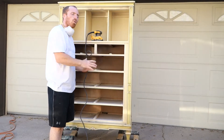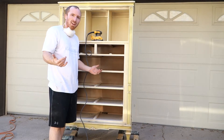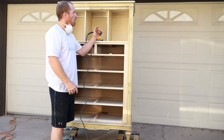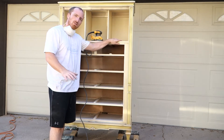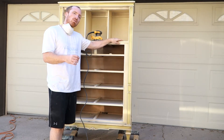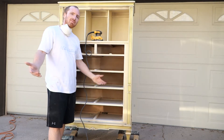Alright, so we have got it all torn apart and we are ready to sand. We are going to do all of the drawers, the two doors, and the frame of this. It's in really good condition so it should be a quick easy sand — just trying to make it so the paint sticks really nice, so let's get to work.